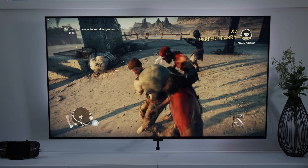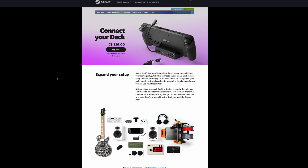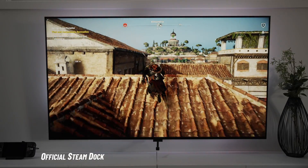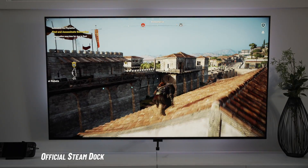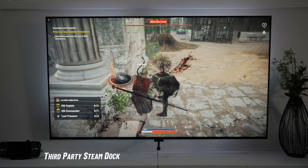Right now, the third-party dock is looking a lot better to me — it's cheaper and has pretty much the same functions for casual use. The official dock goes for $119 Canadian / $89 US, including the power adapter. The third-party dock is $55 Canadian / $25–$30 US — roughly half the price or less. If you don't use the dock heavily and don't need multi-monitor support, the budget option gives you everything you need. Check the links below for both products, and comment which one you'd pick. It's Tomi and I'm out.